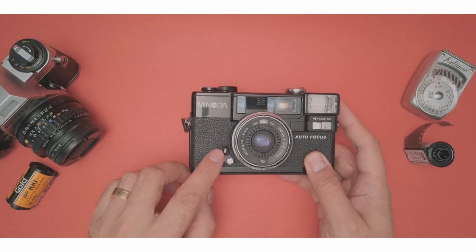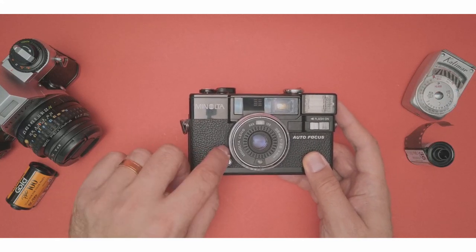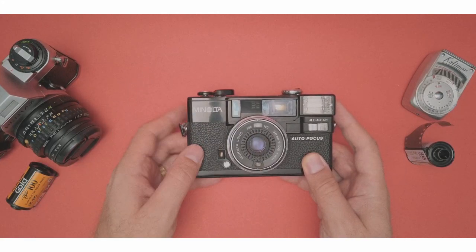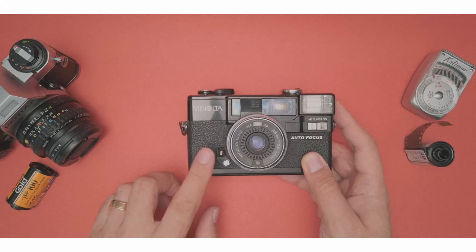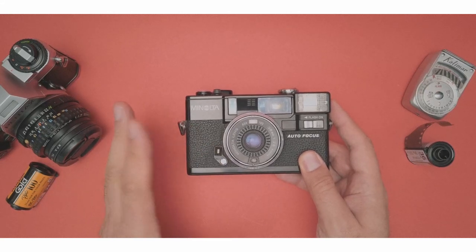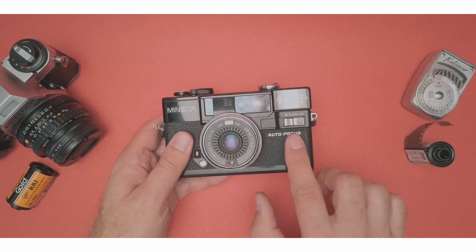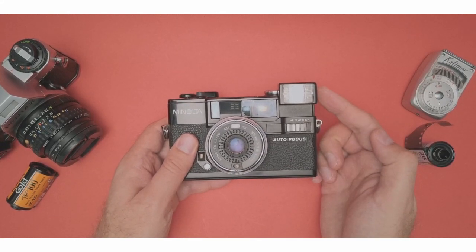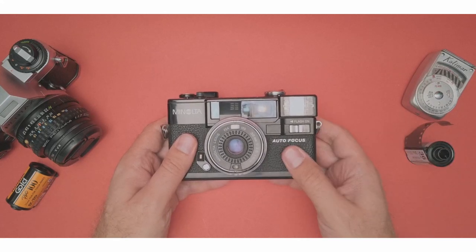Here you have the self-timer. You just crank it down, push the shutter button and off you go. I don't recommend using these — they are prone to fail. The analog ones I wouldn't use. Now we've got the flash here — you go inside and it pops up. You don't need it, so we'll push it down.